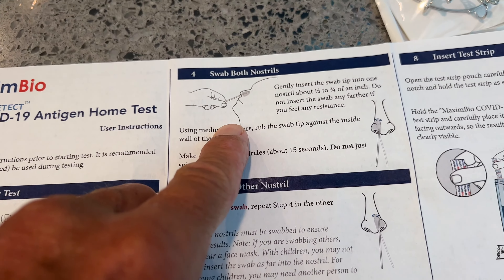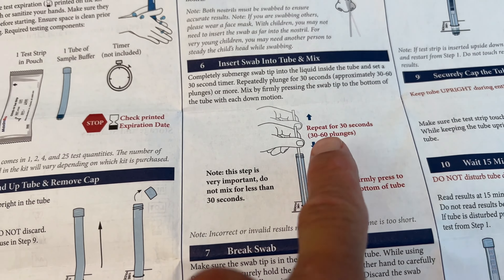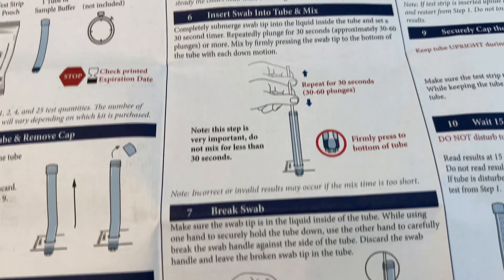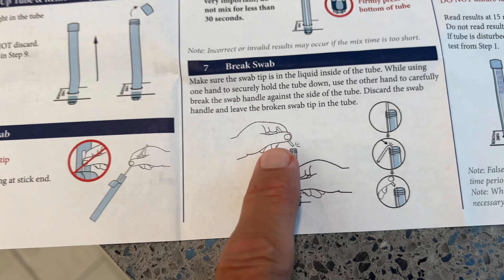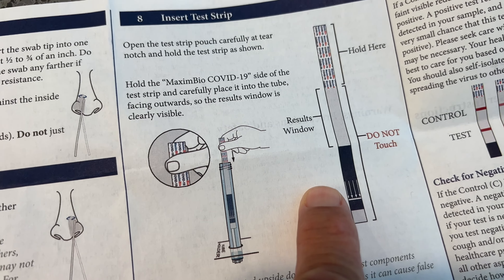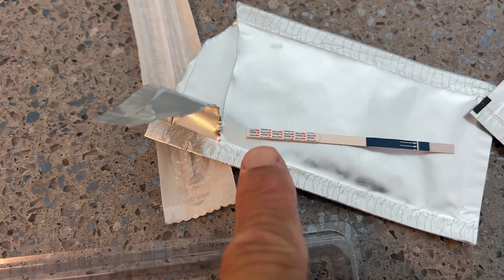Here's how you're supposed to do it — both nostrils, stick it in there for 30 seconds, 30 to 60 plunges. Firmly press the bottom, smush it down hard, and then you snap it off, and then you stick that thing in. So here's your swabation, here's your bottle thing, and this thing right here you hold on that end.